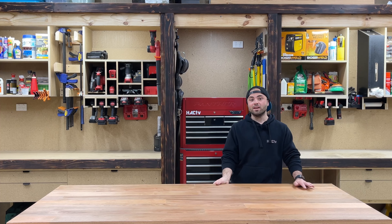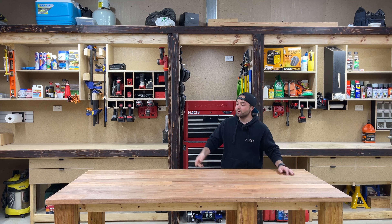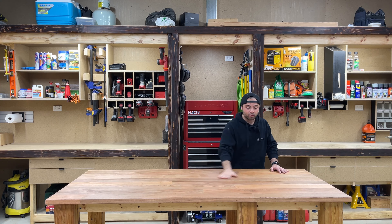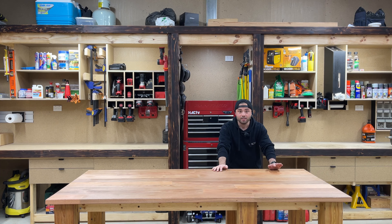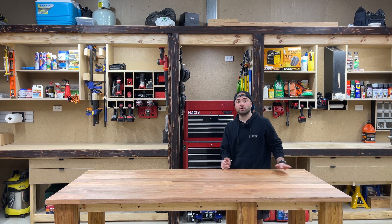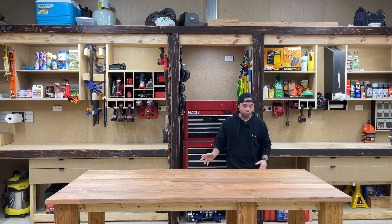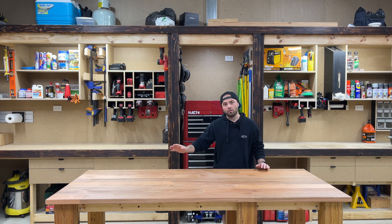Welcome to another episode. Thanks for tuning in. Last time we finished off the frame, got the bench top on, and put a finish on the bench top. If you missed that, be sure to go back and have a look. This episode we are going to tackle all the under-bench storage — I've got some drawers going in on this side and some open shelves on that side.